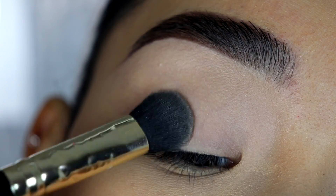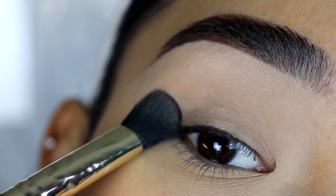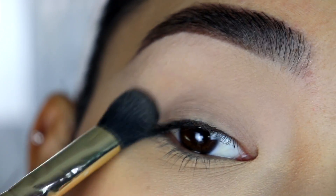I'm setting that with my Rimmel Stay Matte pressed powder. I set it in tapping motions and then swipe away any excess powder. Setting the concealer helps a lot to blend out the eyeshadows a lot faster — they just glide on and blend out a lot smoother.